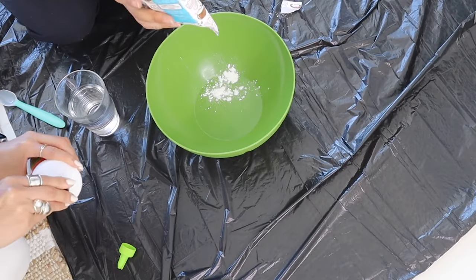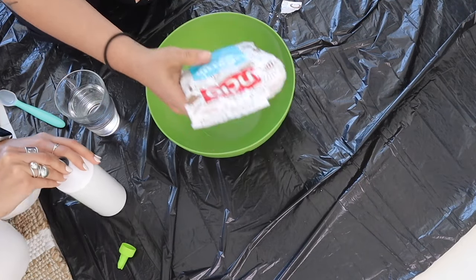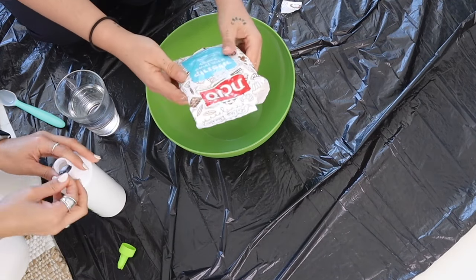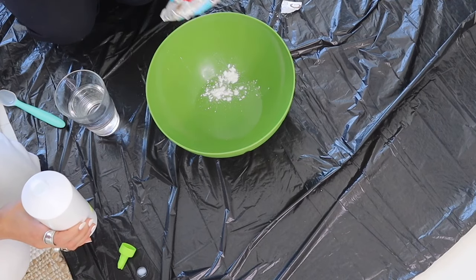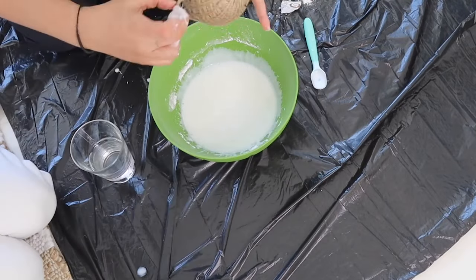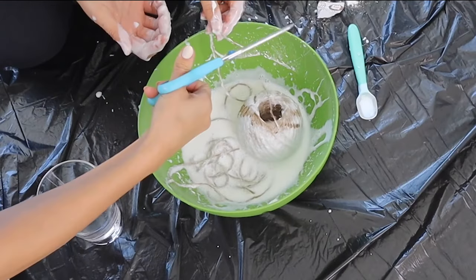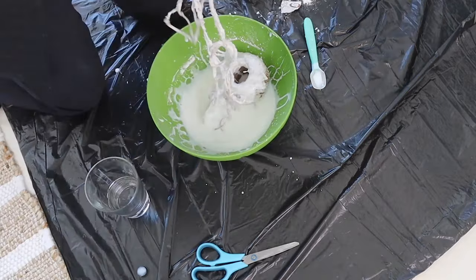We are adding cornstarch for a very specific reason — we're not cooking, but this is going to make the glue become way more solid so the structure will hold very stiff once dry. The amount is a little random, but you want way more glue than water — three times the amount of glue compared to water. Then add three to four tablespoons of cornstarch and start mixing the mixture.